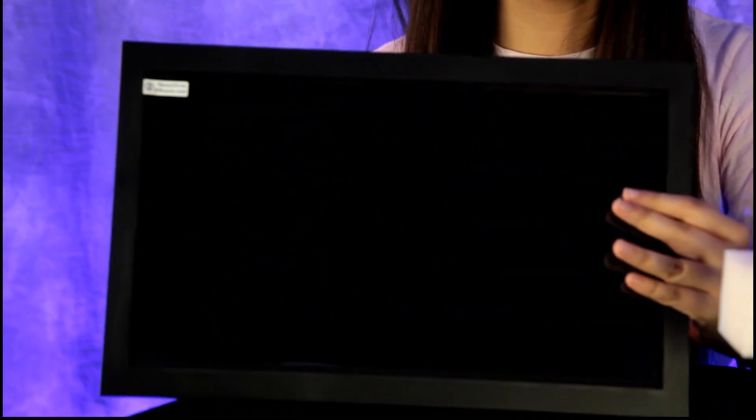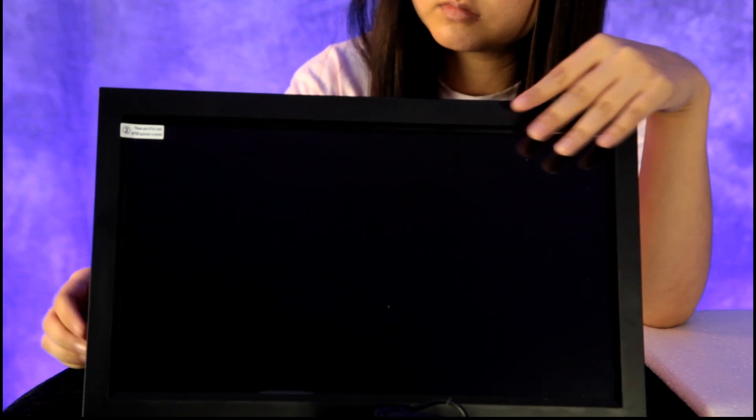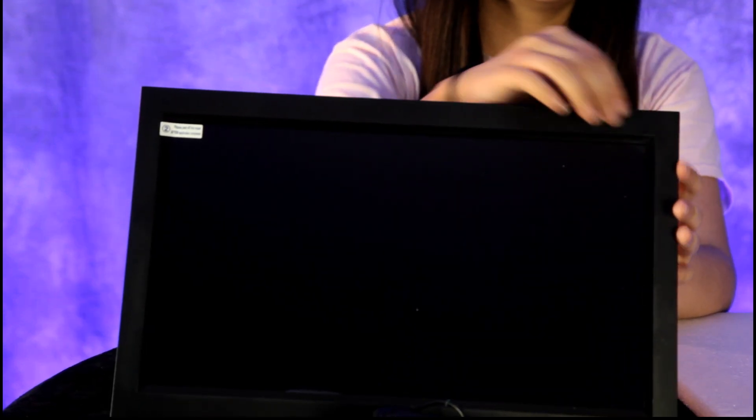It looks like it's packed really well. Whoa, that is a good size — look at that, it almost looks like a small TV. So that holds it up. I see some instructions, I see a power cord, and looks like it has a screen protector on it, which is great — we'll take that off.